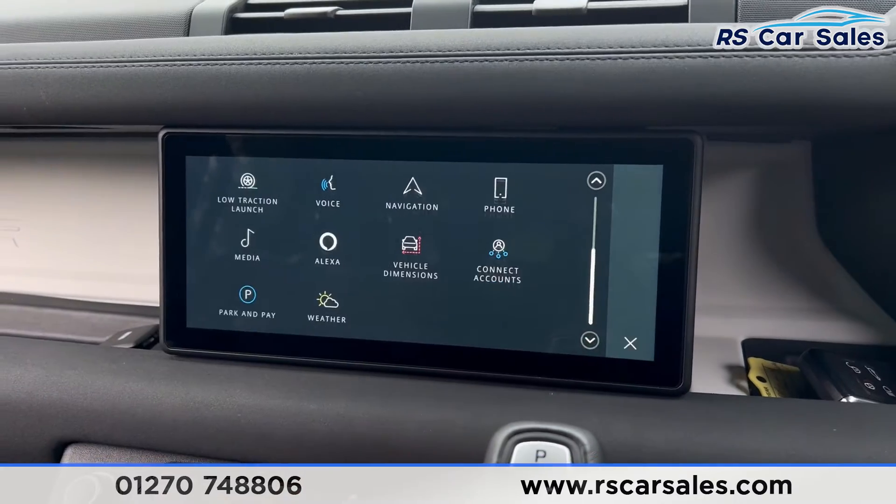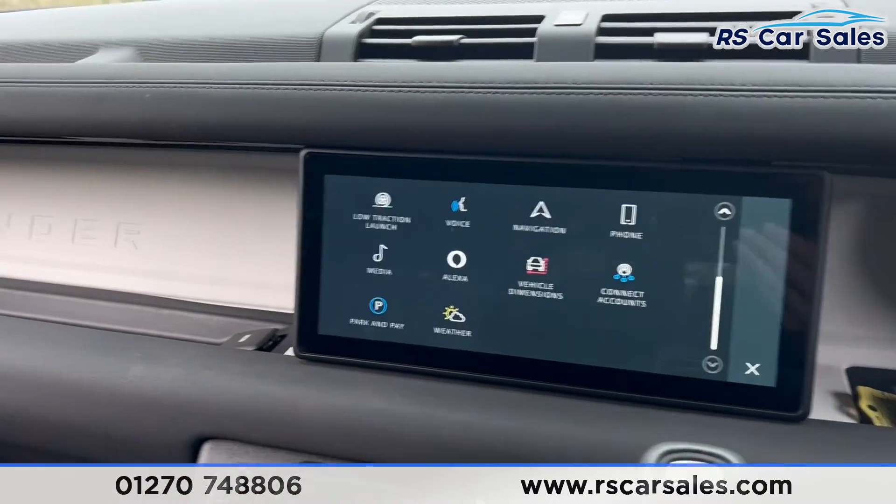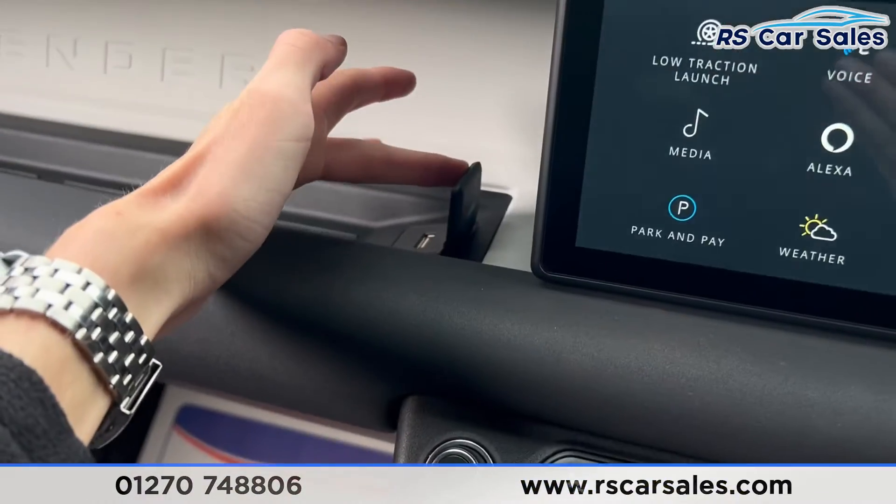We also have Alexa integration, and there's a USB port in the centre console as well.